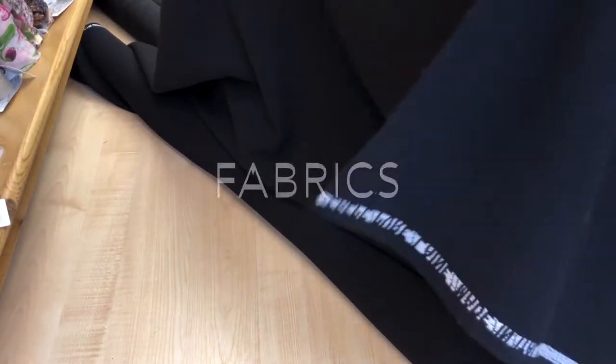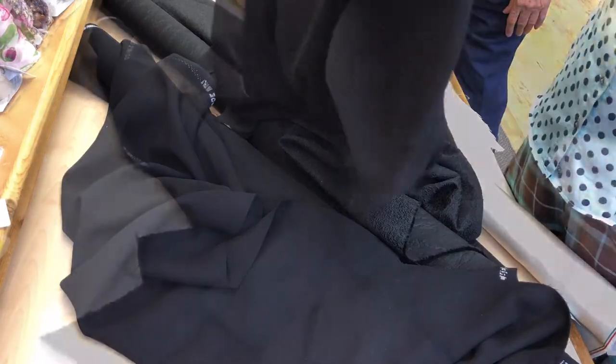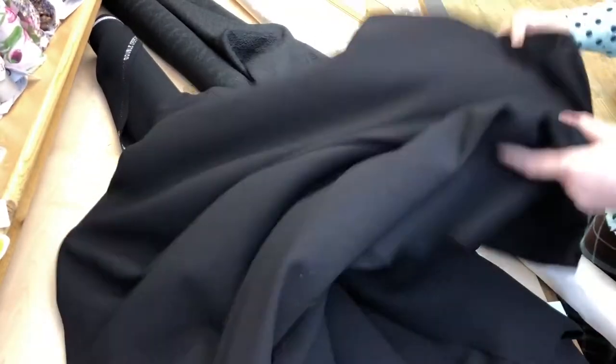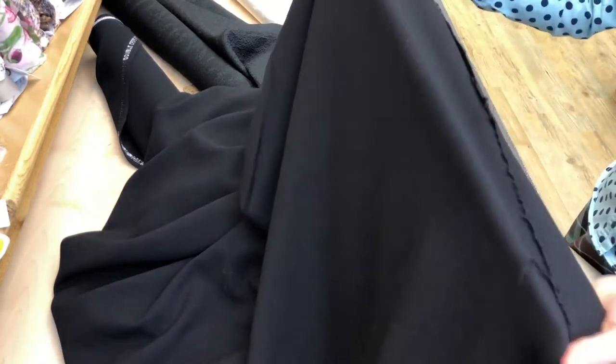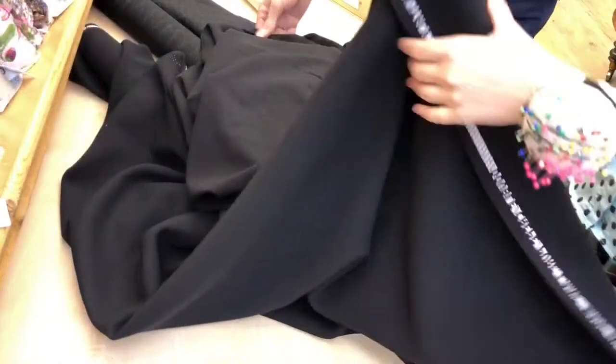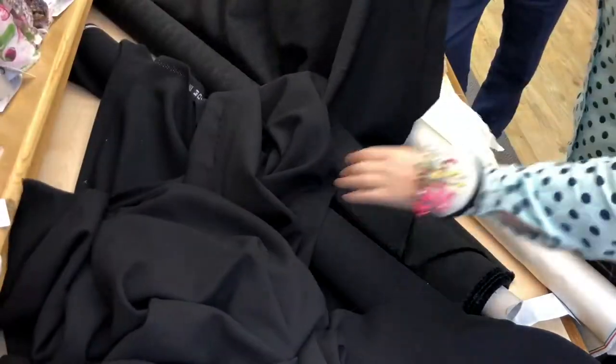Pure wool double crepe. The only other option is a single crepe, which is a very much lighter dress-weight wool — very much what they would drape or make clothes in. It has a natural sort of stretch. This will be a winter simple black dress in the double wool crepe.